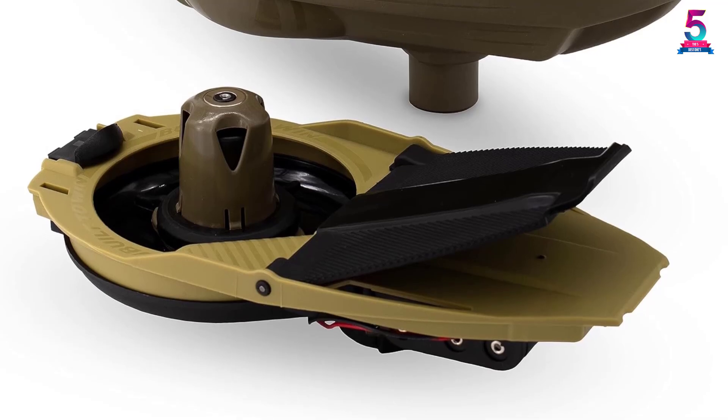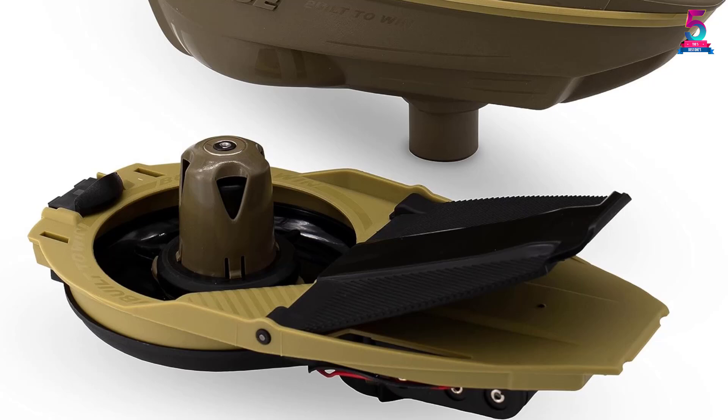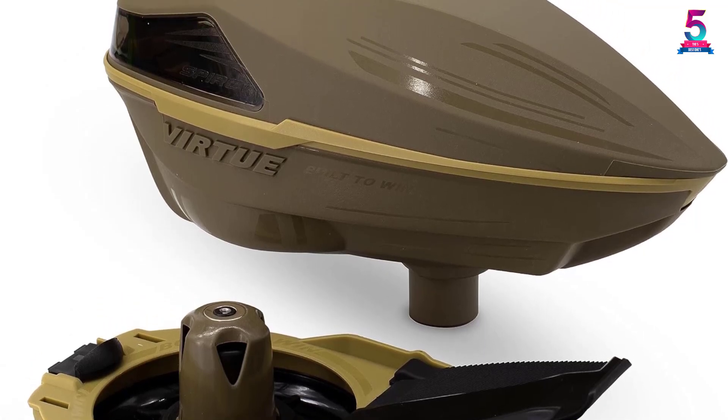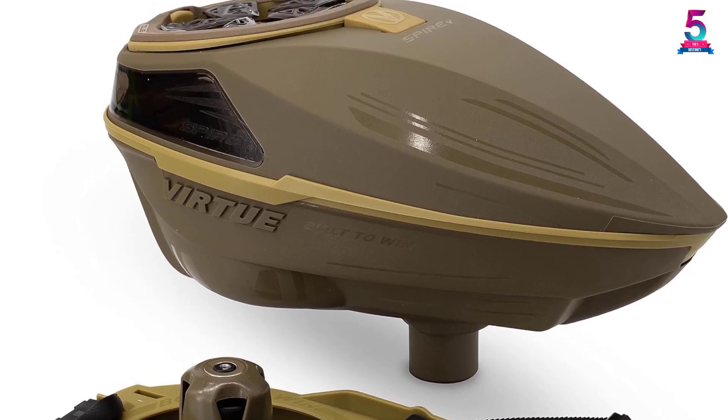The double LED reload indicator offers convenience, and it has a smart spring ramp. The tool-less tray ensures easy cleaning and disassembly. When it comes to style, this electronic paintball loader will match with all your gear. It weighs 2 pounds.